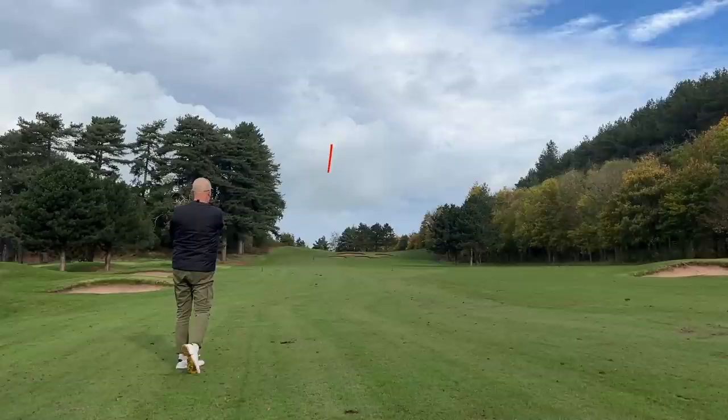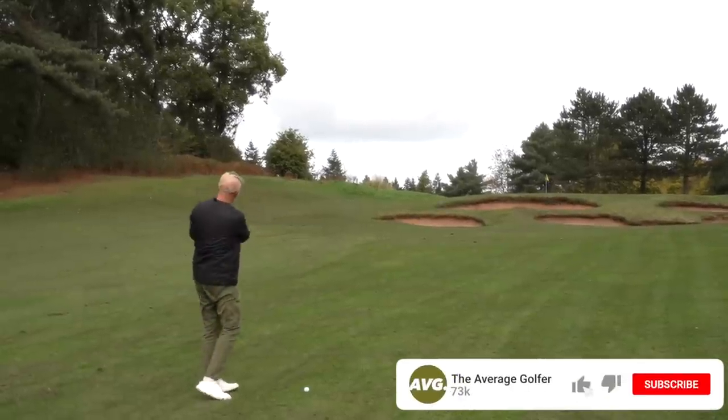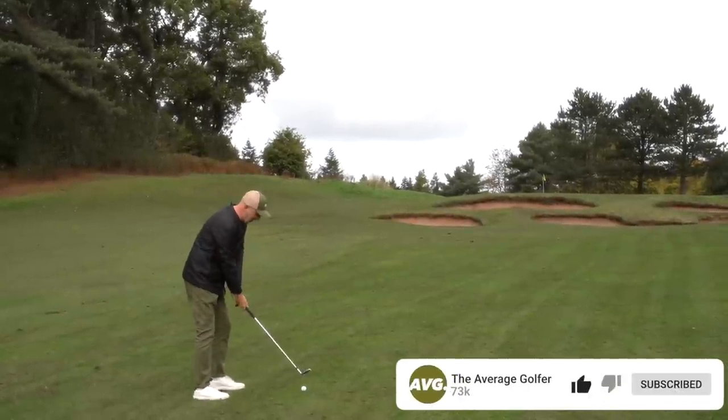I would definitely be giving another new release from Ping a go before you go anywhere near pre-ordering those G430 irons. The new club that's been released by Ping that is of particular interest to me in this review is their new i Crossover.